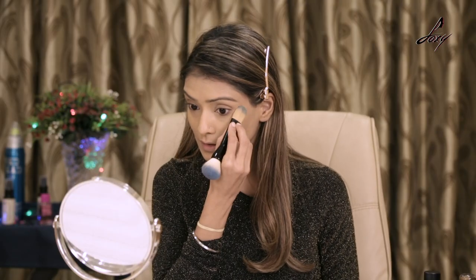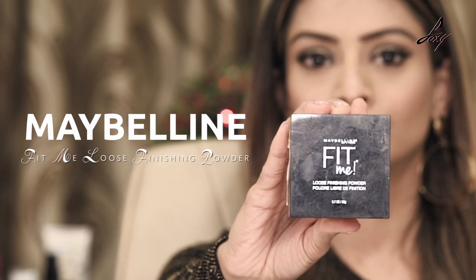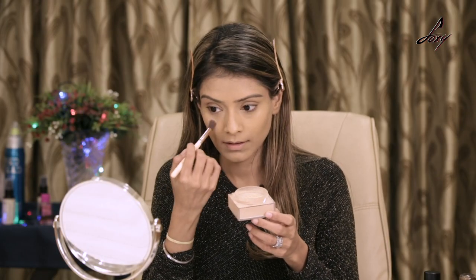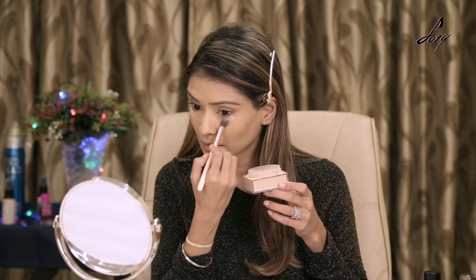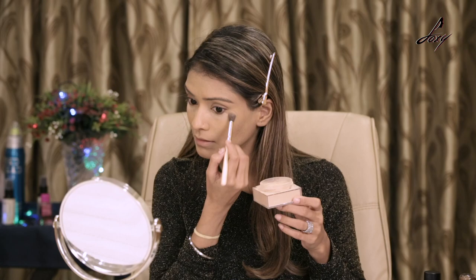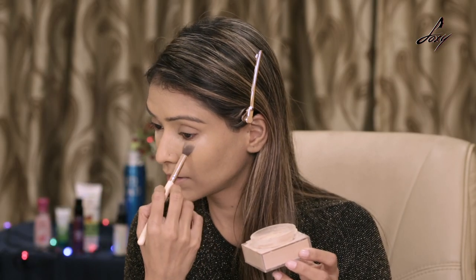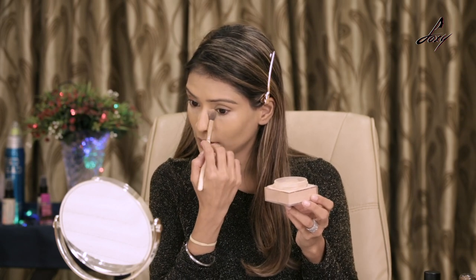Once this is done, I'm going to bake my concealer because I'm going to be using some shimmery eyeshadow and I don't want any fallout. So I'm just taking some powder and placing it here. Don't worry about it — we'll remove it later. This step is just so that the shimmer doesn't fall.